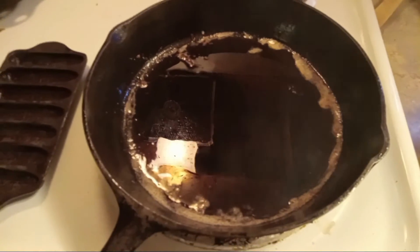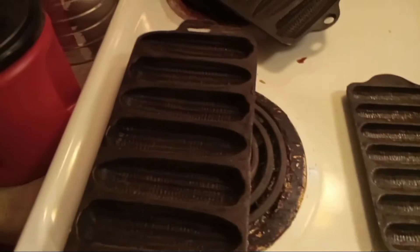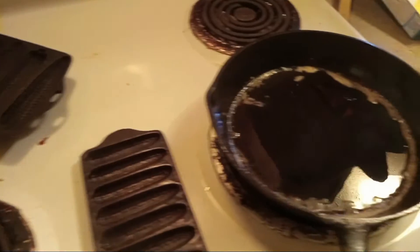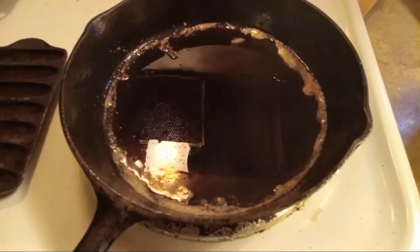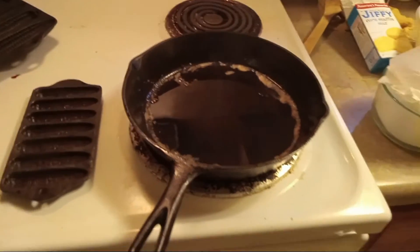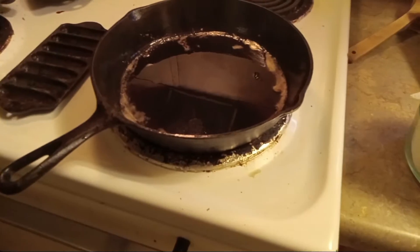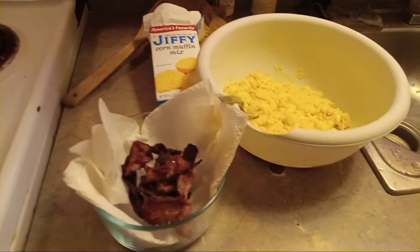Don't throw away your bacon grease — save your bacon grease because you're going to use it. Always save your bacon grease. Let it cool a minute and then I'll be right back.